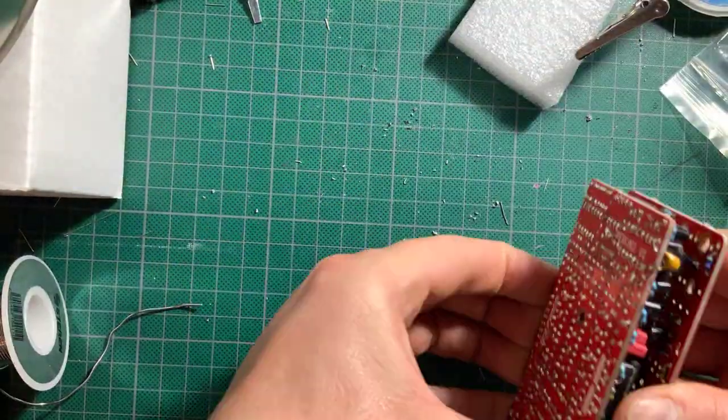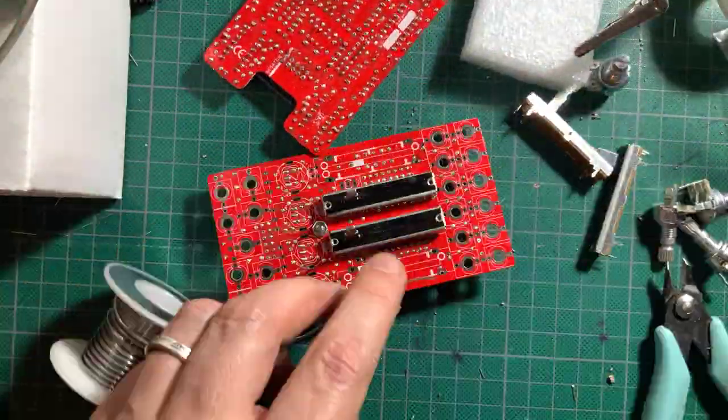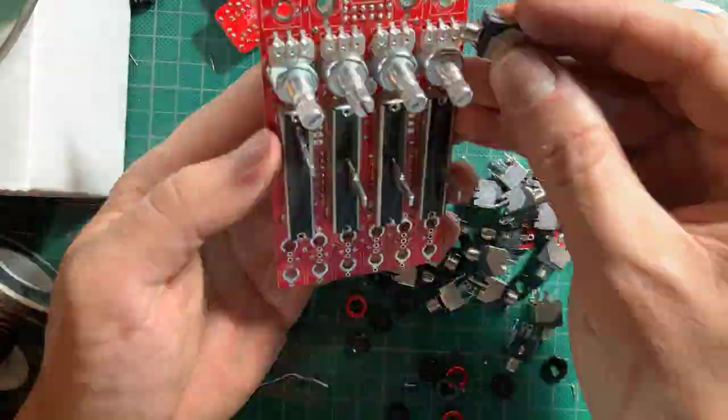Now attach the metal hex spacer and start assembling the panel components. The sliders go on first — snap them on straight and solder them on. Then go on to the pots, jacks, switches and LEDs.